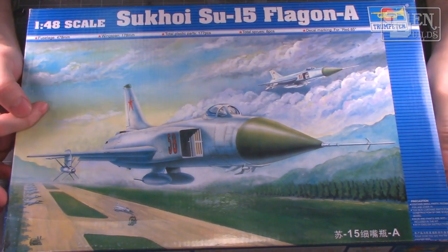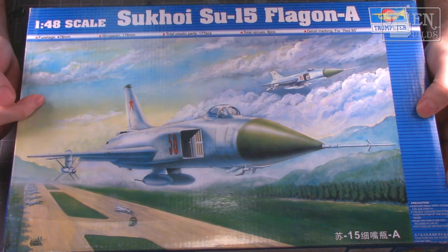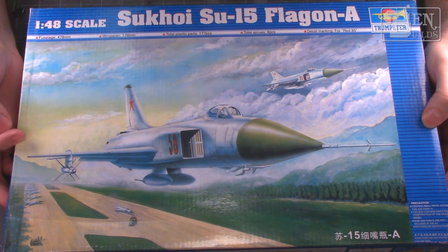All in all this kit looks like it's going to be an interesting build. It's going to be natural metal, so that's going to be fun. I haven't built a lot of natural metal — the last one I did was the FJ-2 Fury, and I think that turned out decently, so this should be along the same lines using very similar techniques.